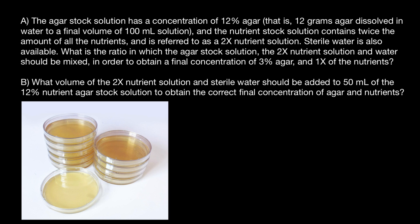The nutrients in the nutrient solution will be destroyed upon autoclaving. Therefore, the agar solution is commonly prepared at a higher concentration in water — which we call agar stock solution — and mixed with a nutrient solution that contains the nutrients at a higher concentration than needed, which we call the nutrient stock solution. When the two solutions are mixed together and diluted with sterile water, the agar and nutrients are both diluted sufficiently to obtain the right concentration of each.